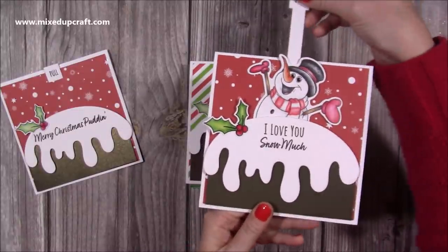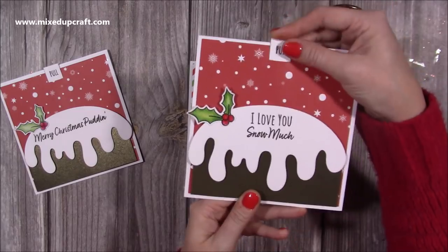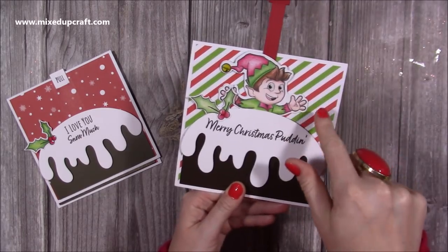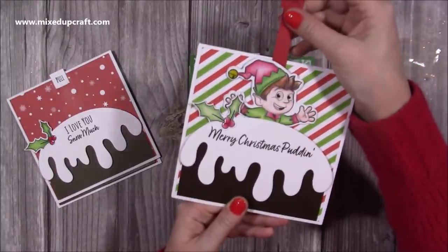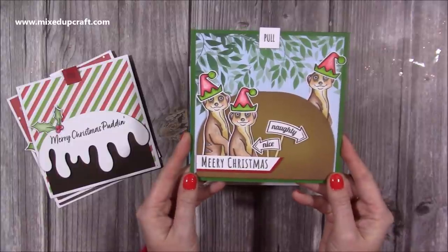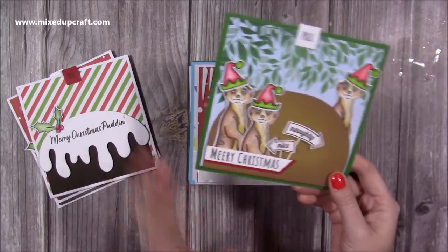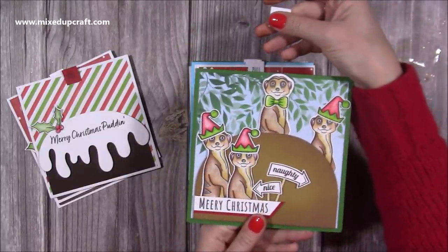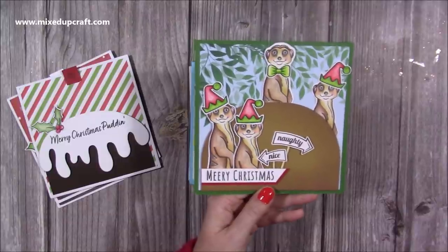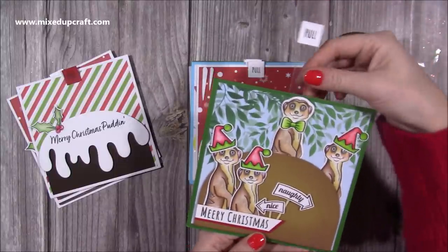Here's another one - this time you have the snowman popping out. 'I love you snow much' - this is probably one of my favourites because I love the sentiment and the way he pops up with his arms open. Then this one I've used the striped papers with the elf popping out. Here is one using the Animal Antics stamp - I've used Marty the meerkat. I've cut out the base which gives this shape and I thought it looked good as a sand mound, then you pull it and up pops the other meerkat with a bow tie on, which is one of the props.